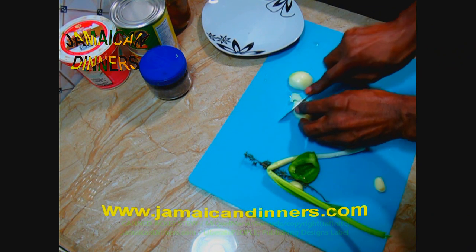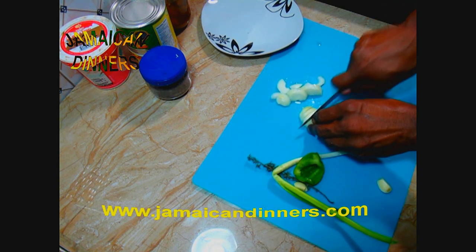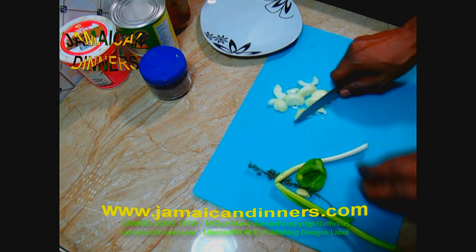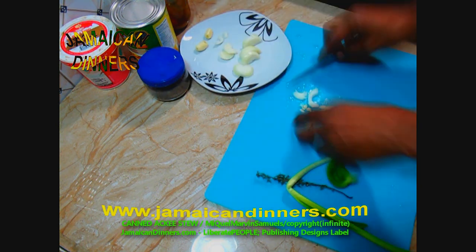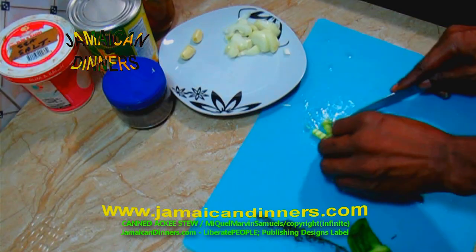Now slice the onions — just make about one-eighth of an inch slices, or one-sixteenth of an inch slices. Dice the scallion.